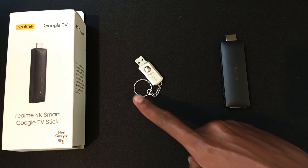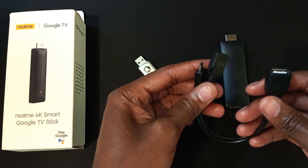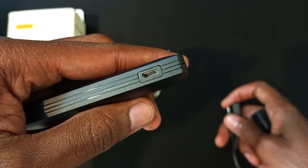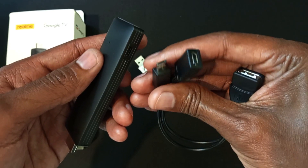To connect your external USB drive to your streaming stick you require this cable. This is a micro USB OTG cable and I bought this for around 200 Kenya shillings, which is around $1.50. My device has a micro USB port, so I need to match that by buying a micro USB OTG cable.